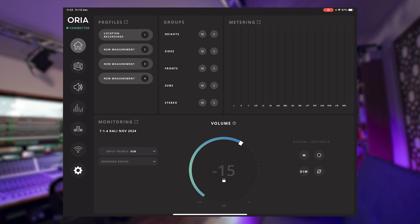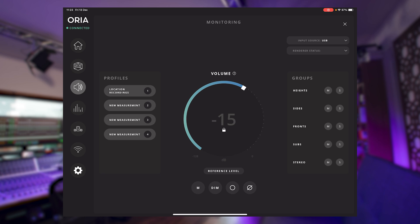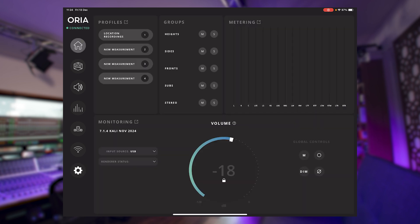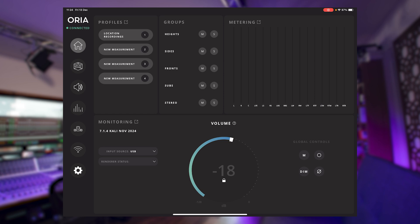All the functionality available on the Aurea Mac or PC app is also available on the iPad, which is really, really handy. I can see which profiles I'm using, mute different speakers in the configuration, and I've got a volume control, mute, dim — all the normal stuff I'd expect. I can mute my heights, solo my sides, and pull in more profiles. This is how I connect to the Aurea via Wi-Fi. Most of us have a tablet or an iPad already, so there's no need to have your Aurea within easy reach, and no need to go out and buy an extra controller.